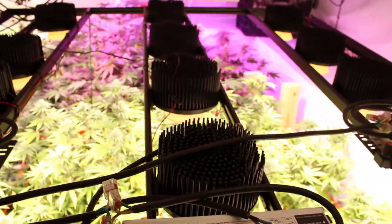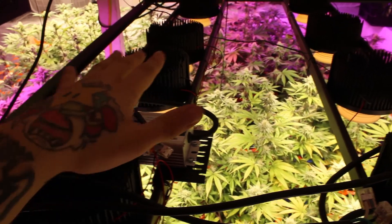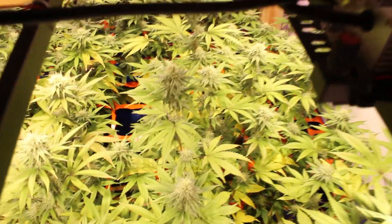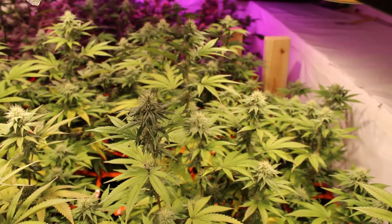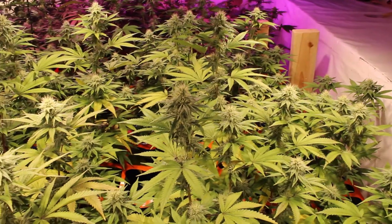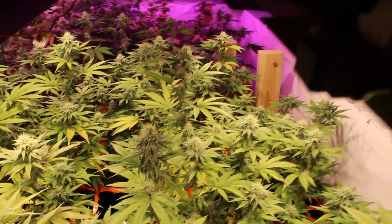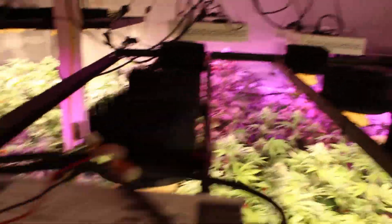With that said, I really like what these lights are doing for me. In front of you is the Vero 29 setup — I have 600 watts of Vero 29 powered by Mean Well Drivers. I really do love what the plants do under these lights. Mars Hydros aren't doing too bad either — that's what the purple light is that you see in here.